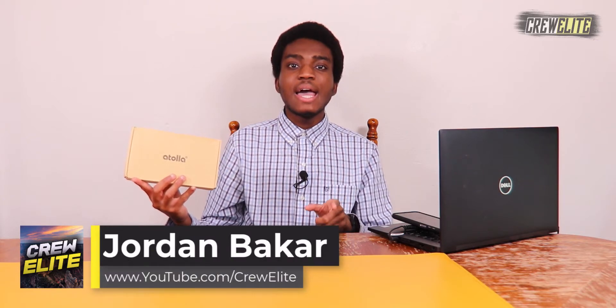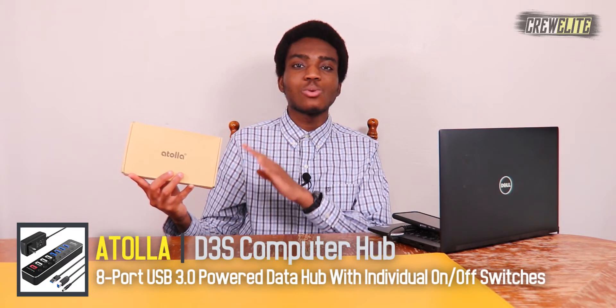In today's episode we're reviewing a USB 3.0 hub from the company Atola. This is a very unique USB 3.0 hub because it has four USB 3.0 ports, three USB 3.0 ports, and one smart charging port that you can use to quickly charge up your device.